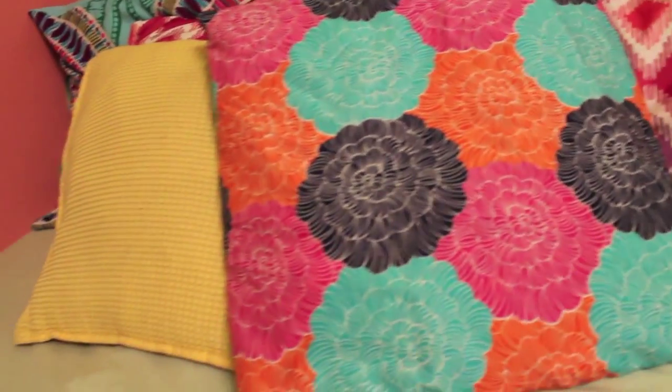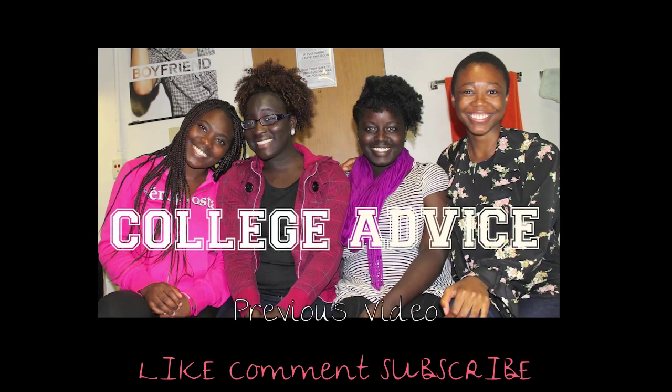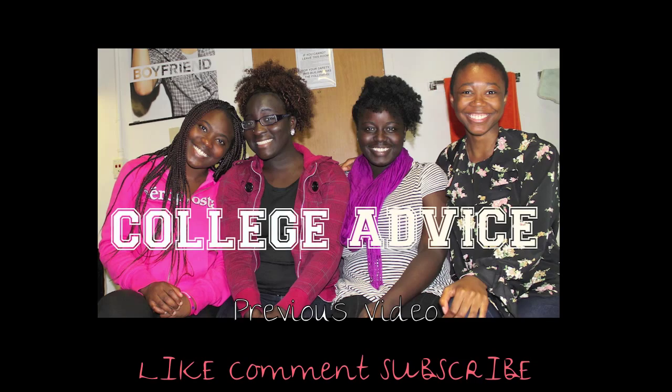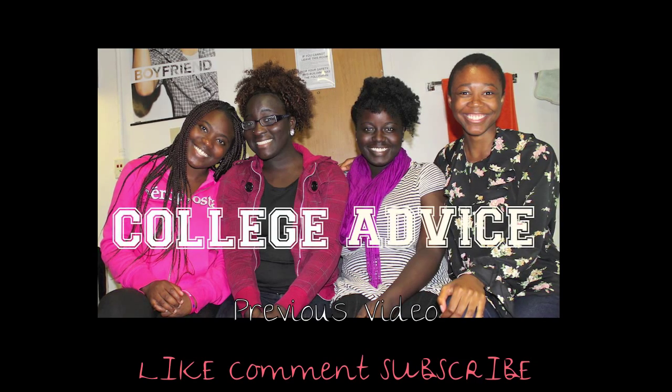Now you have a cute and chic pillow to fit in with the rest. If you liked this video and want to see more DIY videos like it, don't forget to give this video a thumbs up, comment, and subscribe. Please check out all the other videos on this channel. Thanks for watching.